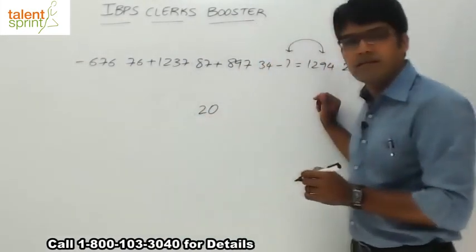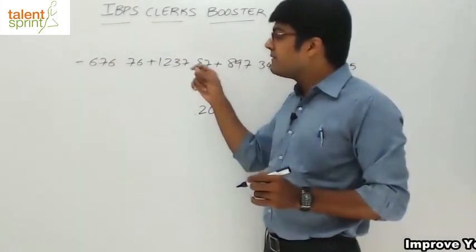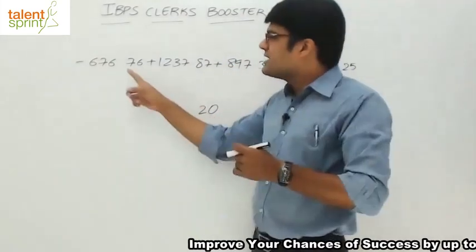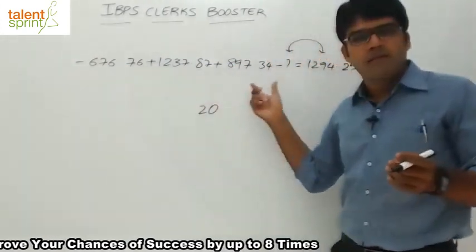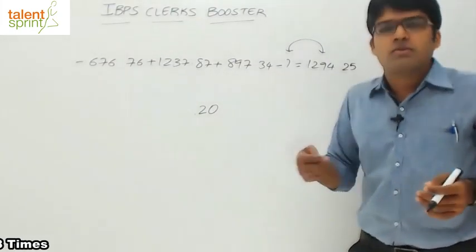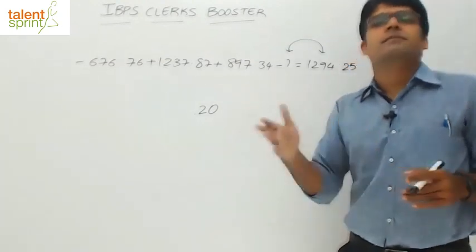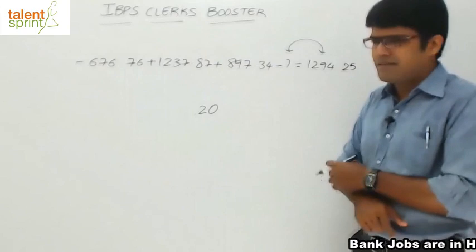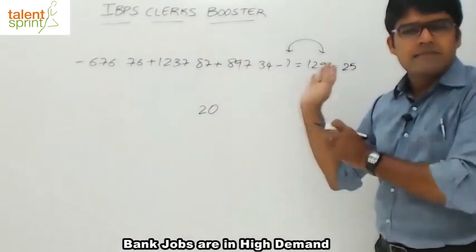Then we have a decimal — in every number, the decimal comes after two places. Also keep in mind that when solving such a question, if the decimal is not balanced — some numbers have a decimal after two places, some after three — you need to balance it first by appending zeros so that the number of digits after the decimal are equal. That example was covered in the simplifications video.